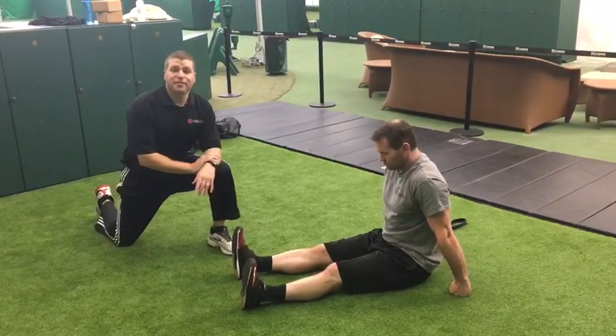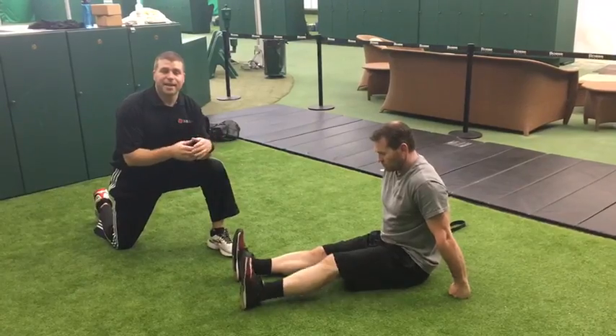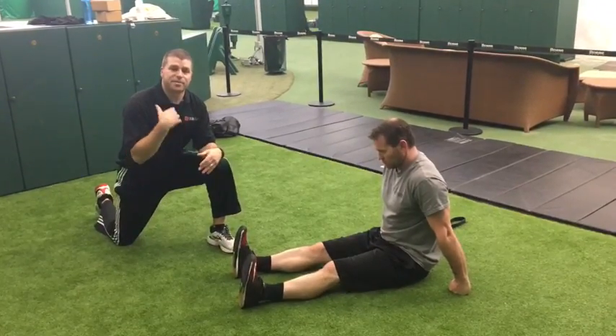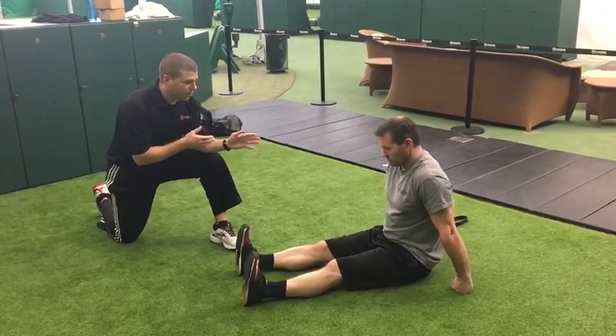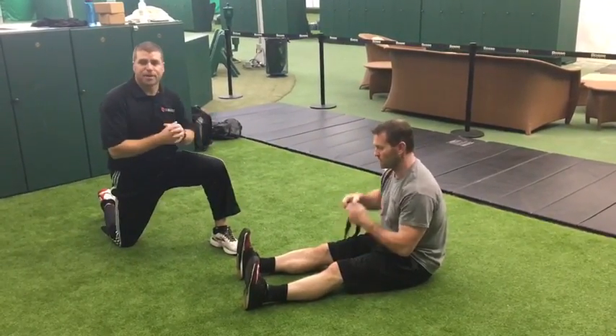Hey everybody, Brendan O'Neill here from Ready Fitness. Today Coach Scott is here with me to help demonstrate a band series doing some stretches. We're going to use a one-inch super band that's going to allow us to do these stretches on the floor and keep your back straight.